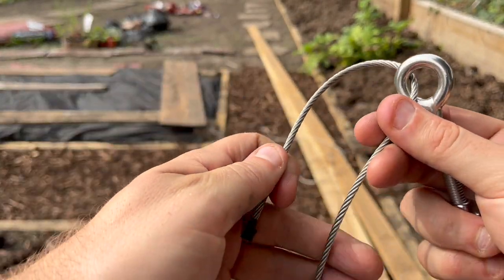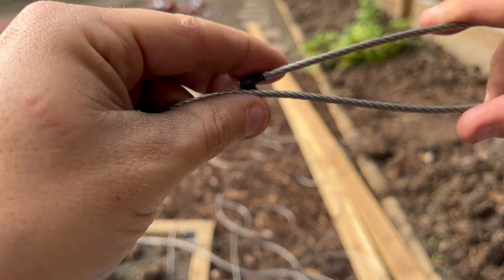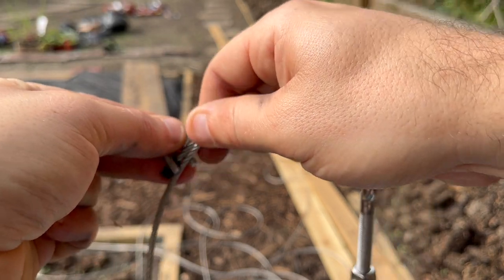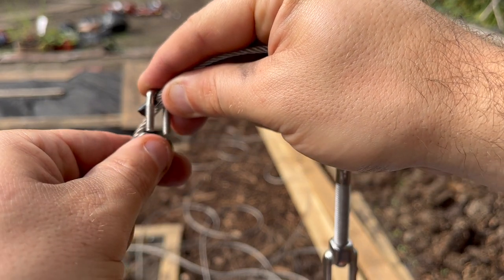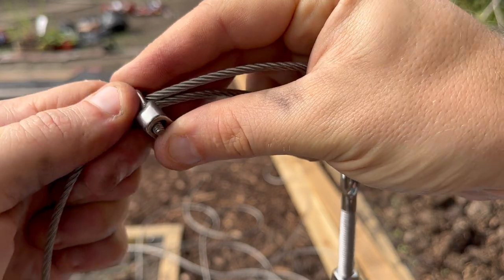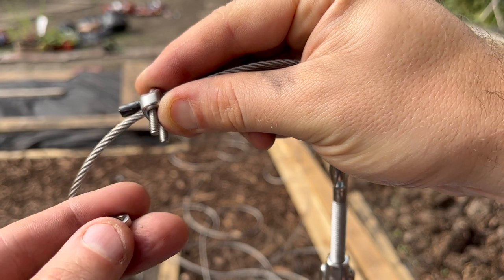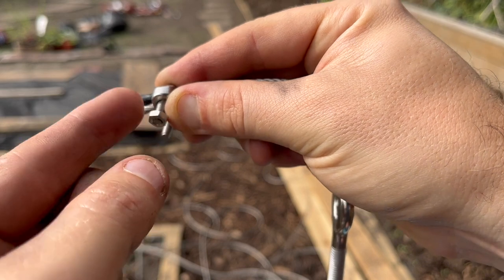Now I'm threading the end of the cable through the eye end of the turnbuckle — that's about 12 centimeters from the turnbuckle. And now the very fiddly job of fixing one of these cable grips. There are other types of cable grips; these are the ones we got. They were cheap but they're good — and yes, very fiddly, but it was fine.